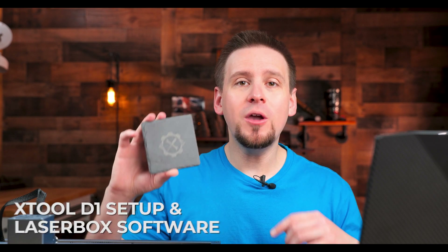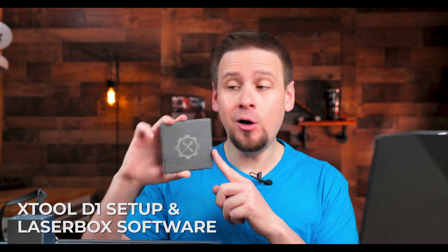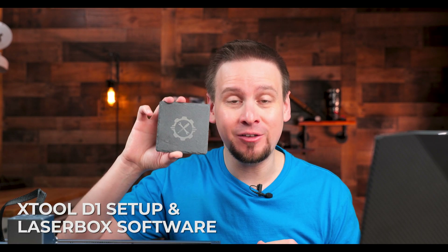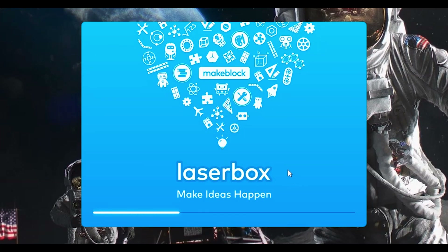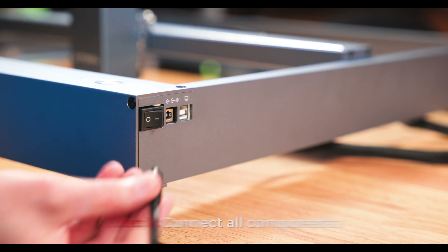For the first project, we are going to engrave some slate tile. You can already tell that I've been practicing. We are briefly going to run through connecting the laser to the computer and using the software Laserbox with this first project. Hang with me for a minute, then we are going to run through the other projects at a faster pace.